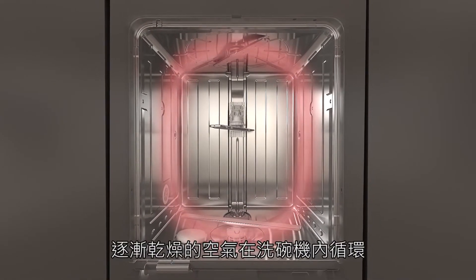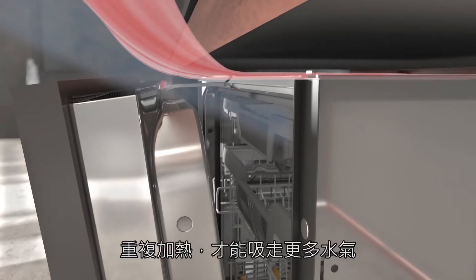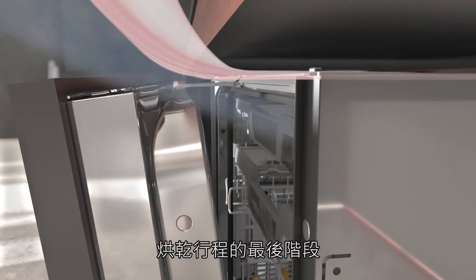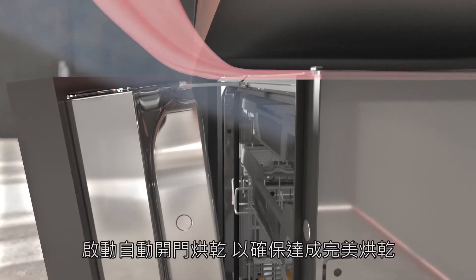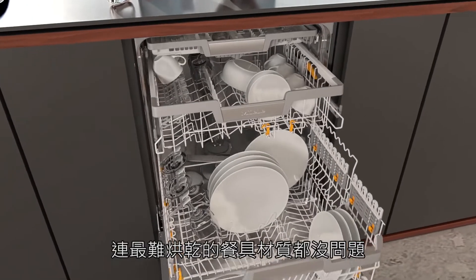The dehumidified air is then recirculated throughout the wash cabinet and reheated, allowing it to absorb more moisture. At the end of the program, the auto-open drying function ensures perfect drying, even with difficult loads.